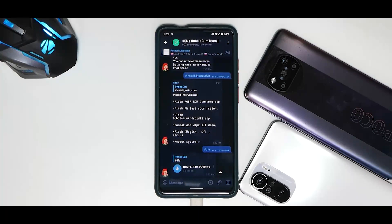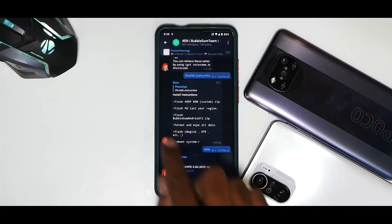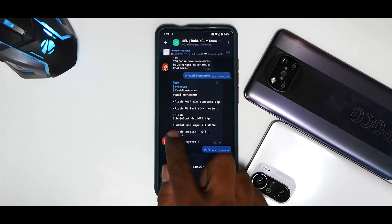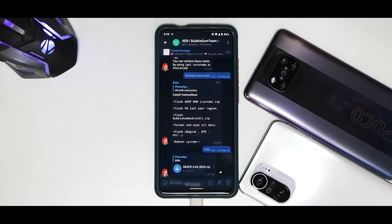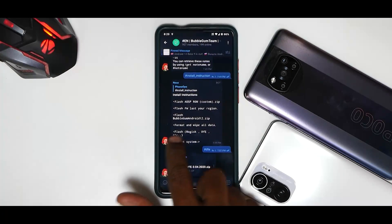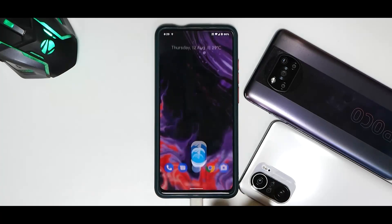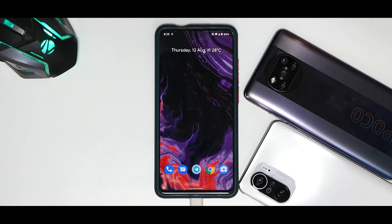We are going to follow the lengthier route to be safe so that everyone gets to boot and enjoy Android 12. The instructions say: flash any AOSP ROM, flash the firmware of your region — the latest one, we're going to use 12.5.1 — flash the Bubblegum ROM (the Android 12 port), then format and wipe all data, and after that flash DFE. In this case we are using an OTG cable along with a pen drive because this device doesn't have an SD card slot.